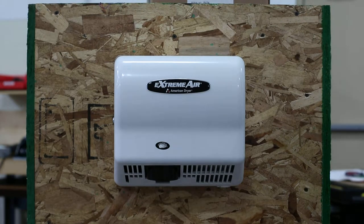This is the Xtreme Air model GXT9 with a standard white ABS cover. It's flame retardant. The question was asked by a customer: could someone light this on fire with a Bic lighter? Well, let's find out.